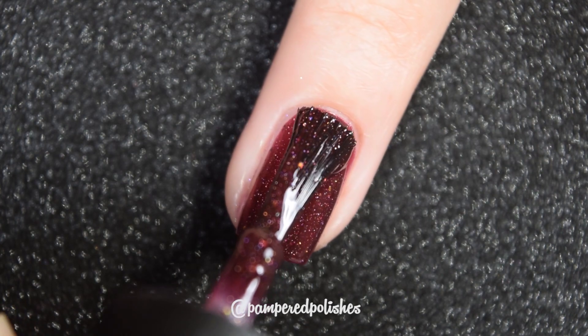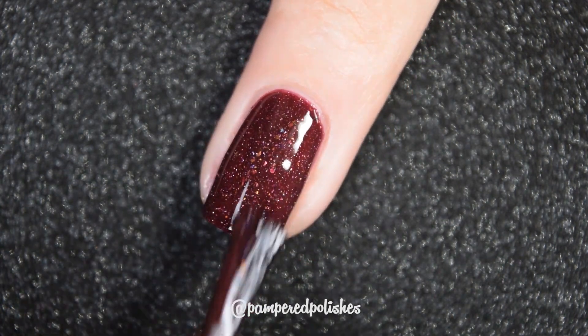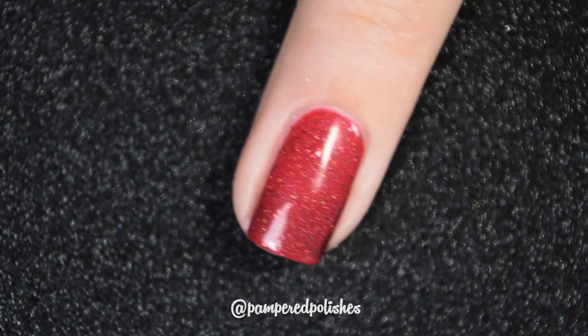I don't get a black base, but I do get this beautiful oxblood base. A great two coat formula. It doesn't dry textured or anything like that and it's not difficult to remove. Here is the transition and that is two coats.